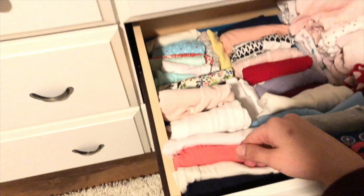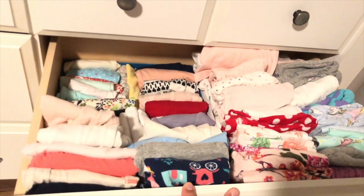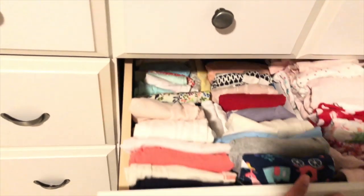I'm normally the one who picks out all of her clothes, so I know what everything is just by looking at it like this. But it does make my life a whole lot easier.